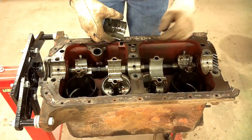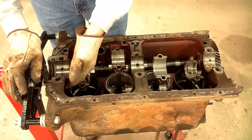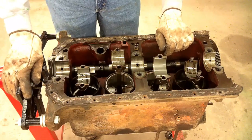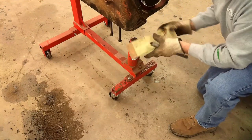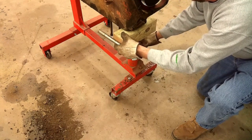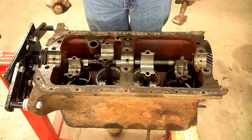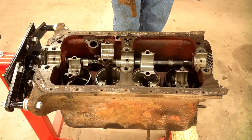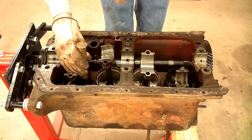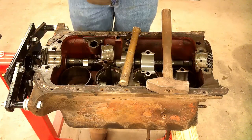The bottom half of that front main doesn't look too bad — hopefully the crankshaft will check out good. They're not going to come out of the bottom like I was hoping, because they won't clear any of the main journals, so they're all going to have to come out the top. I'll support the front of the engine with a jack and a block of wood — there will be some pretty severe beating on here. Using a brass rod to minimize the damage. That one moved, that one's beginning to move. There's one of the easy ones out.